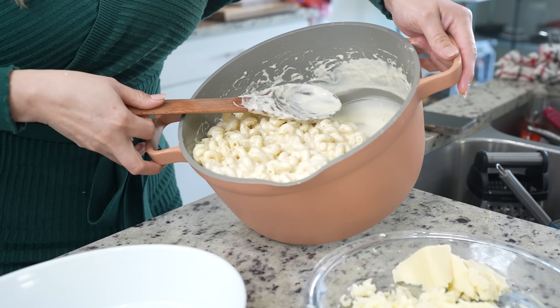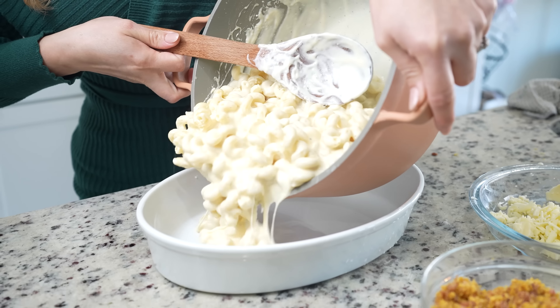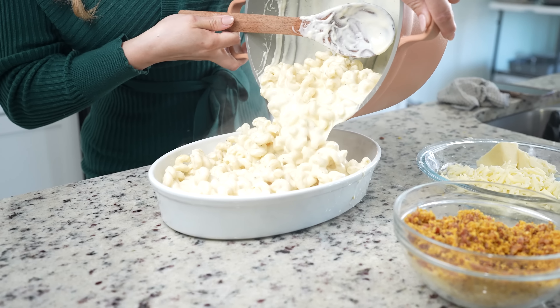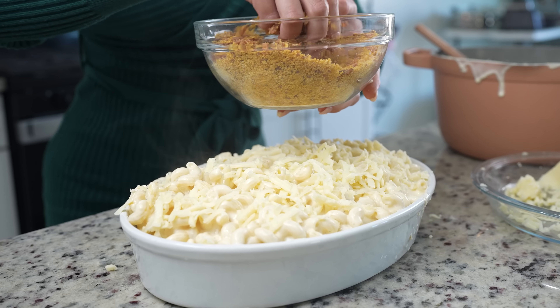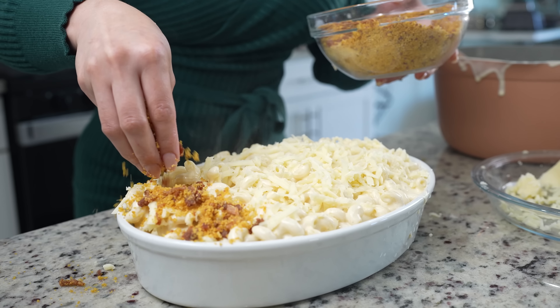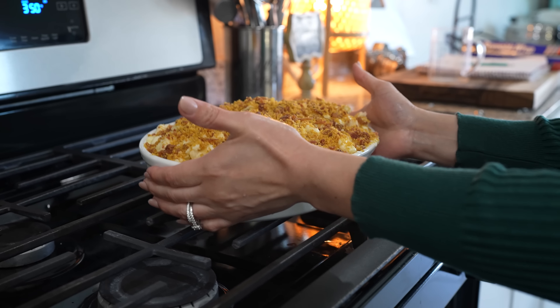Once everything's mixed, we're going to transfer our mac and cheese into a baking dish. I'm going to add more shredded cheese and top it with our bacon breadcrumb topping. Now we're going to bake for 10 minutes.